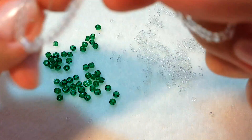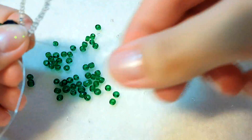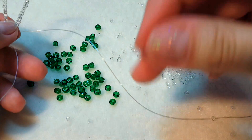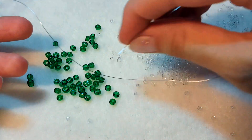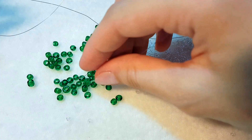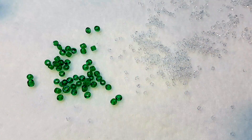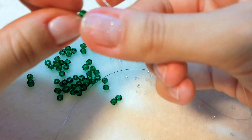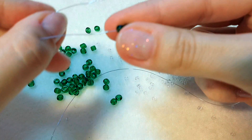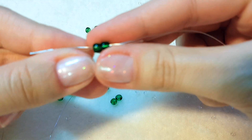We continue the weaving and we collect two yellow beads. We continue weaving, and the same way we are going to go with the second end of the wire through these two beads, like this.